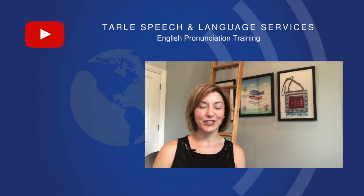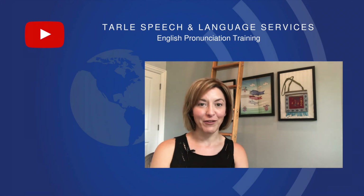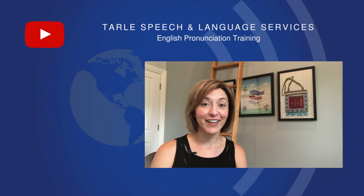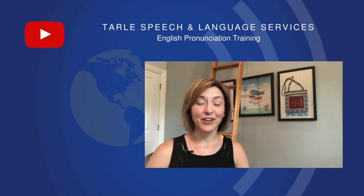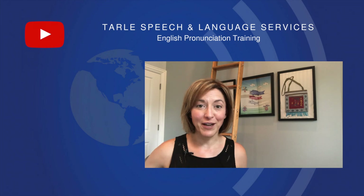Don't forget to subscribe so you never miss a video. We love hearing from you, so leave us a comment in the comment section below or visit us at tarlespeech.com. Thank you so much and we'll see you again soon.